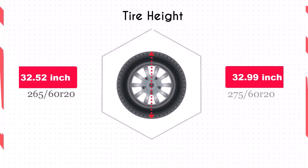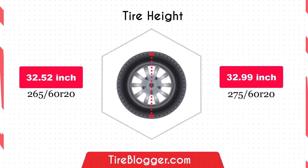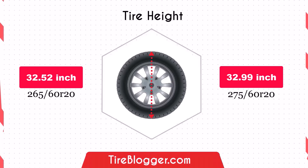The increase in diameter by 0.47 inches with the 275/60R20 tire will slightly raise the vehicle's ground clearance. This enhancement is beneficial for off-road driving and navigating rough terrain.